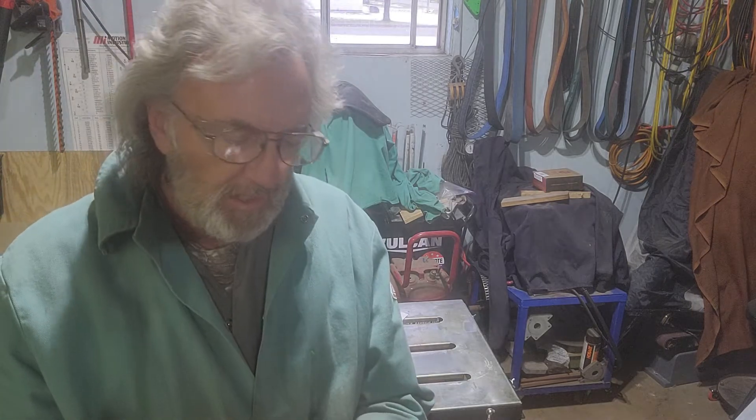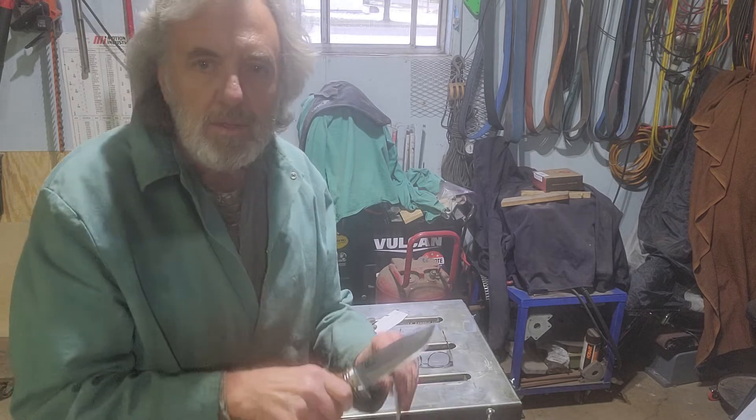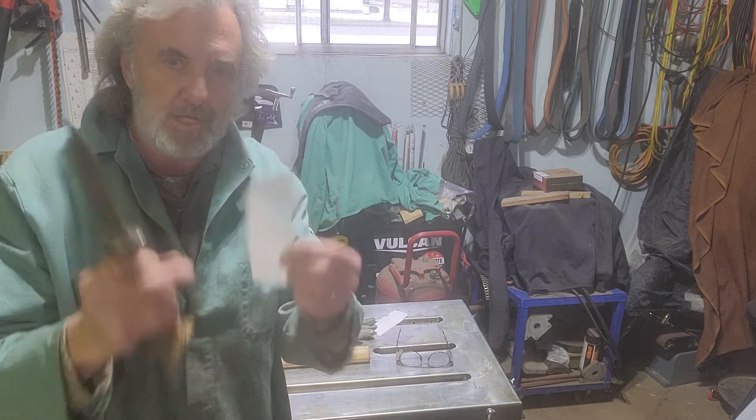Well, the edge does not look like it took any damage. Let's see if it will still cut. Keep in mind this is not the finished edge, just an edge to test it. Still cuts.